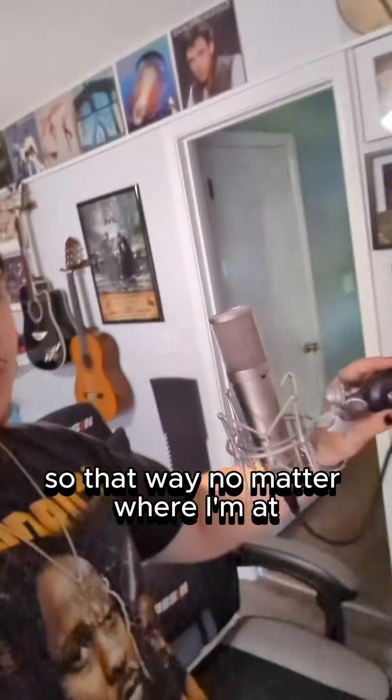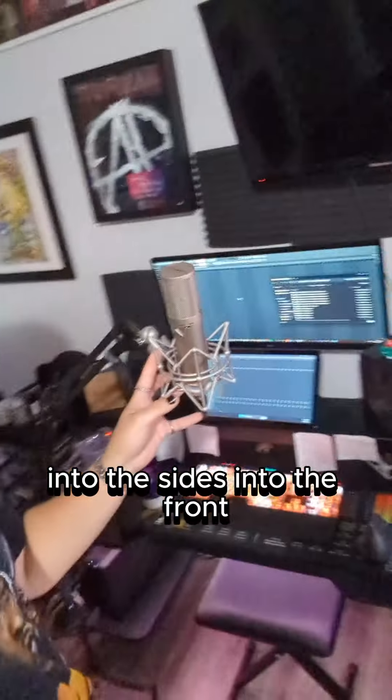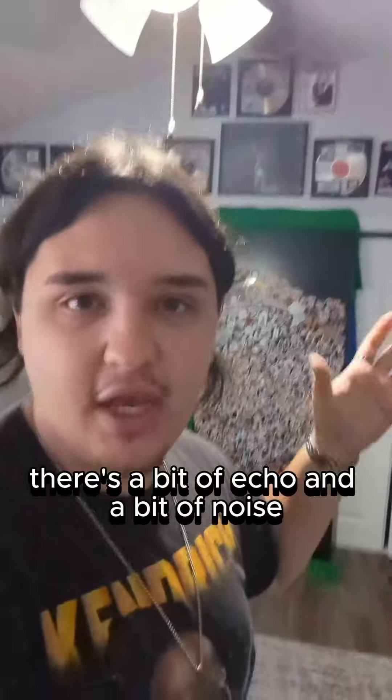No matter where I'm at — singing into the back, into the sides, into the front — I'm making sure to do this outside in my room where you can hear there's a bit of echo and noise, as opposed to in my vocal booth with my Shure SM7B that is actually treated.